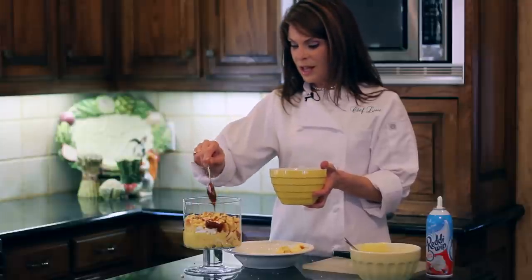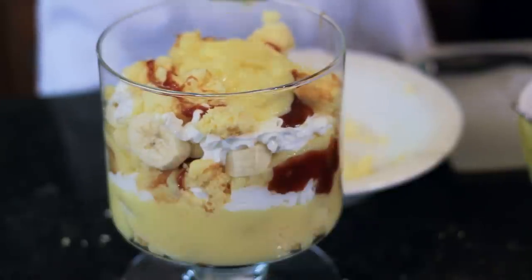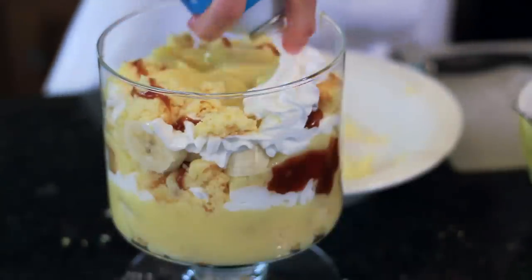I just baked the cake up yesterday, knowing that I was going to make a yummy trifle today. And the same with the pudding — I like to use the cook and serve pudding. That, to me, has the best flavor. So I cooked my pudding yesterday so that it would be nice and chilled today when I want to assemble my trifle.